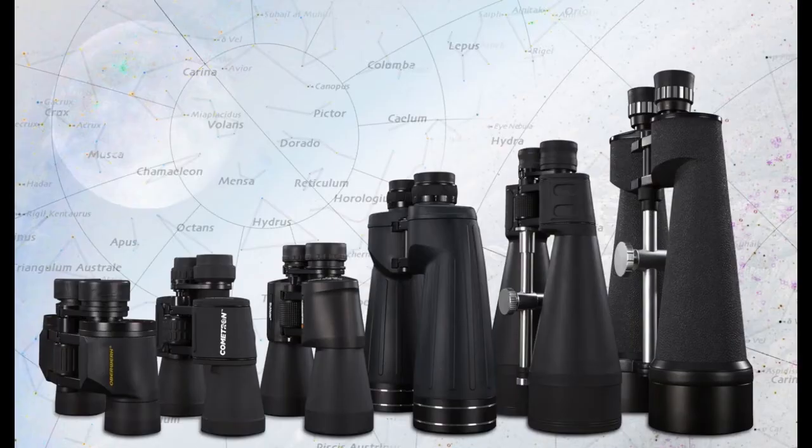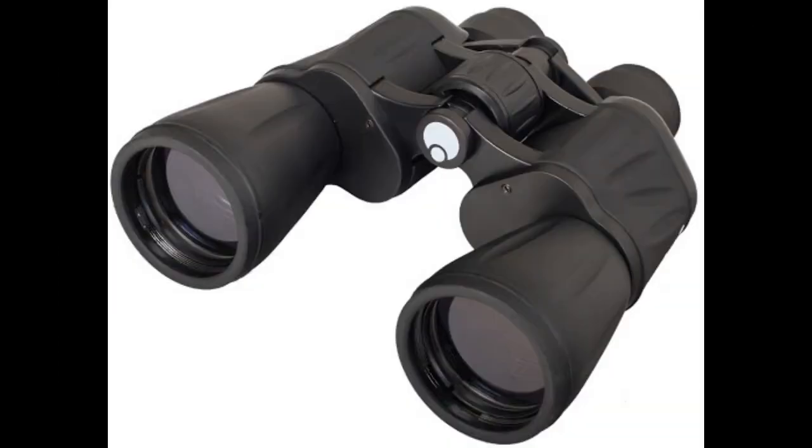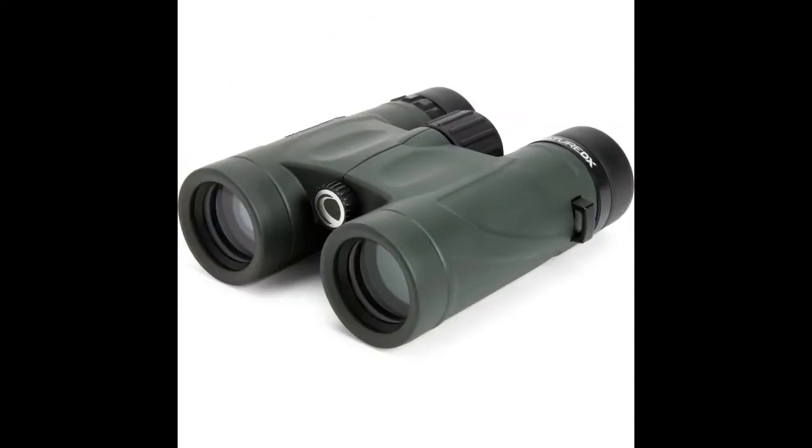While any binocular can be used to view the night sky, here are some helpful guidelines for the best results. In general, you want a large aperture, meaning the diameter of the front lenses should be as large as possible. For example, a pair of 8x42 binoculars will give you a brighter image than a pair of 8x25s. You also don't want a lot of magnification, as that will just make them hard to hold steady for a sharp view.